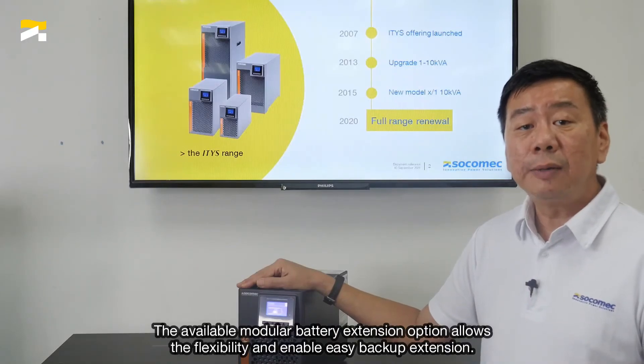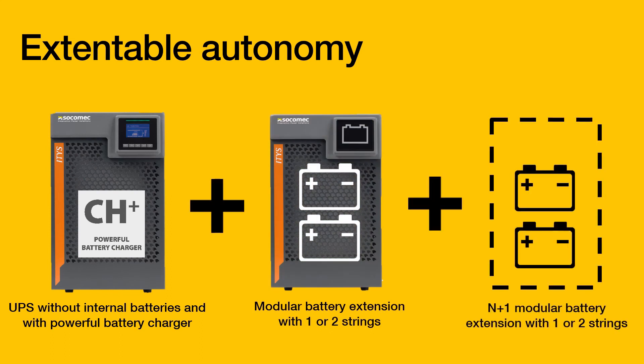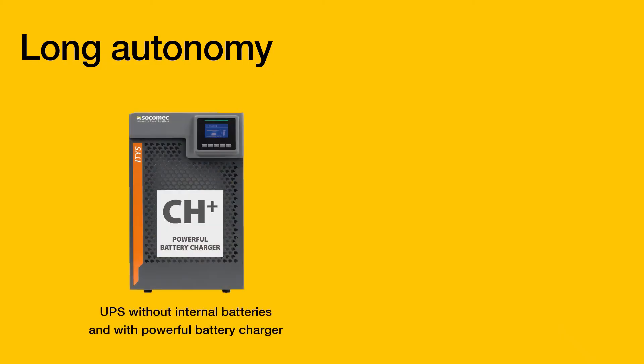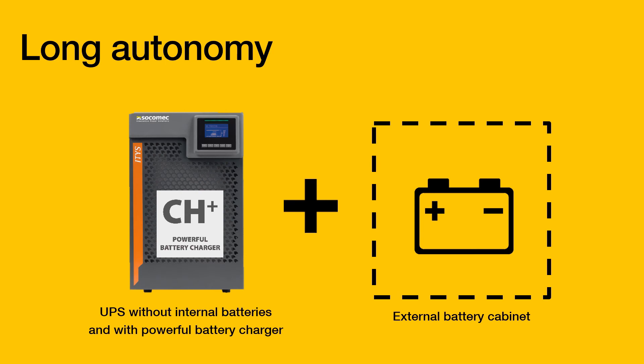The available modular battery extension options allow the flexibility and enable easy backup time extension. The hotswap modular battery extensions feature allows you to increase backup times as and when required for your critical load needs.